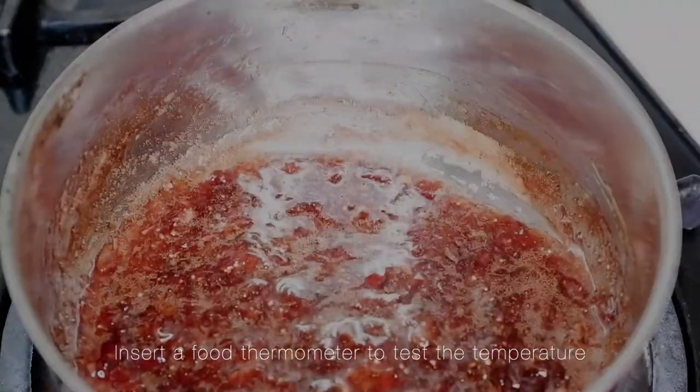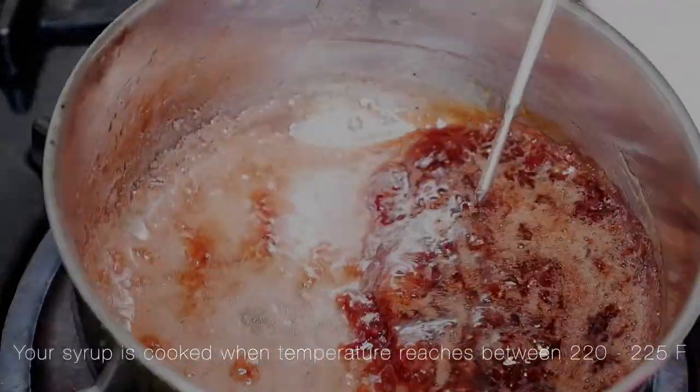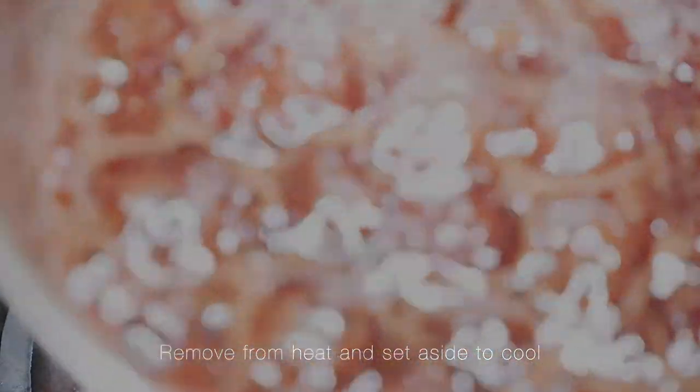insert a food thermometer to test the temperature. Your syrup is cooked when the temperature reaches between 220 to 225 Fahrenheit. Remove from the heat and set aside to cool.